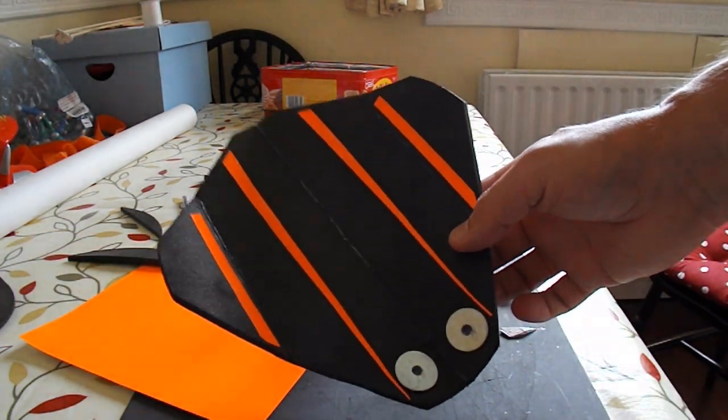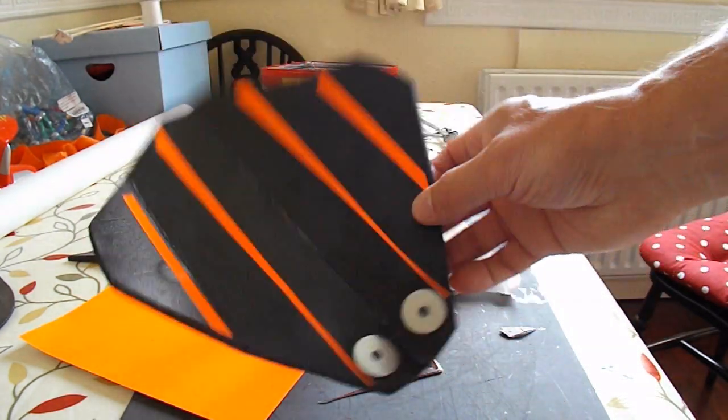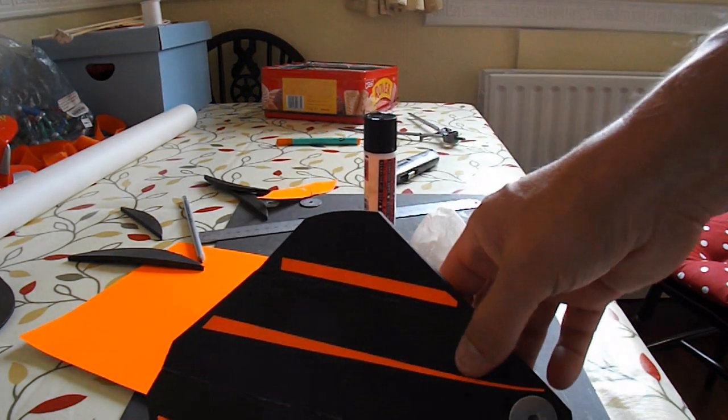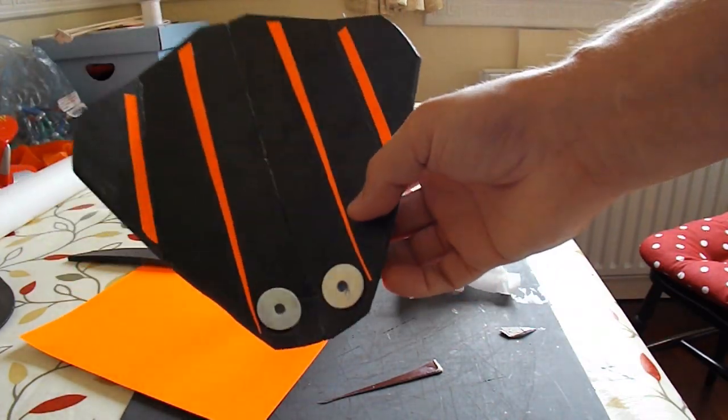I gave it a quick test flight and it seems okay, so I've put some bright card on it — just glue-sticked it on — so it's a bit easier to see in the sky.